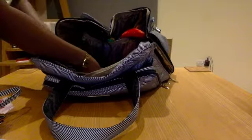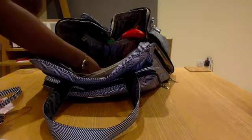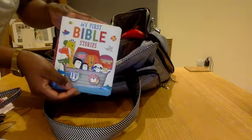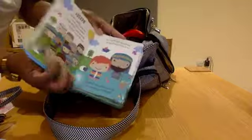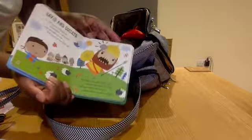My son loves to be read to, so just in case he gets a bit bored and someone sits in the back with him, I have a book. It's 'My First Bible Stories' — I got this on sale at World Books, they were doing a massive sale, literally 50% off everything. It's just short versions of Bible stories and some of the words even rhyme.